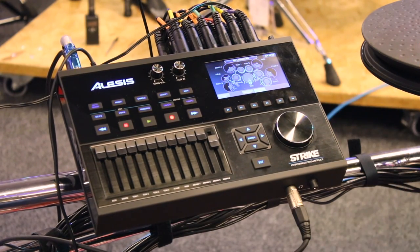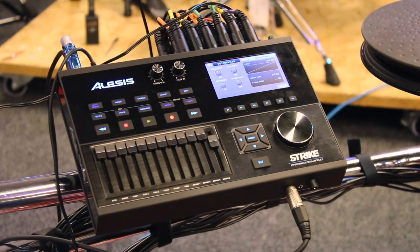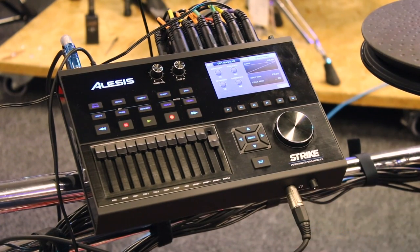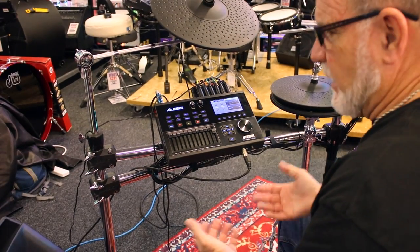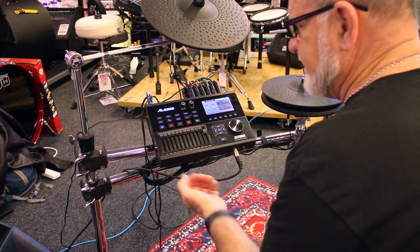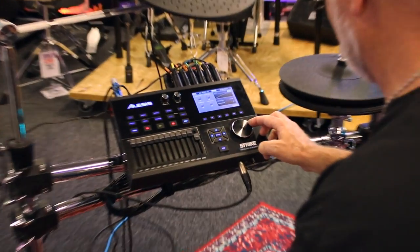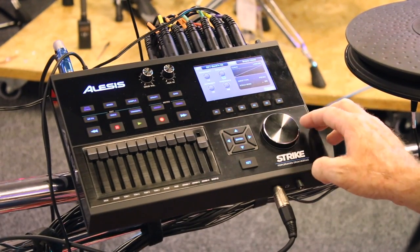There's quite a bit of control over the way the pads play. You should have a really good out-of-the-box experience, but everybody plays drums differently, so you might want to get in there and edit the sensitivity — maybe you like it a little more sensitive or less sensitive. For each and every pad and cymbal you can adjust the linear curve, or you can come over here and adjust crosstalk sensitivity.